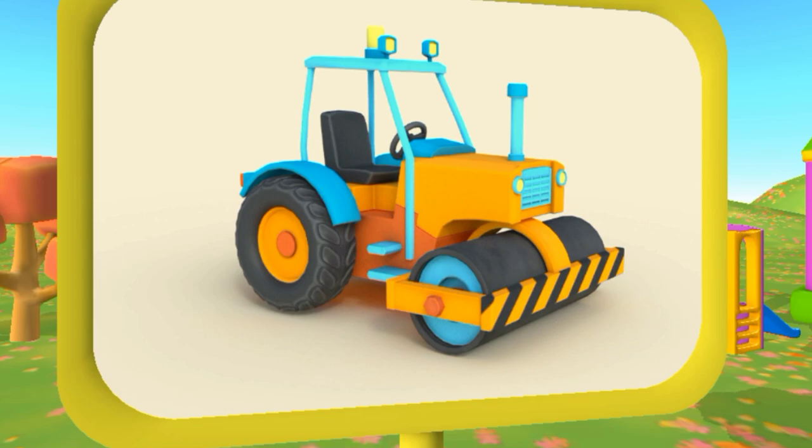Awesome! This is a road roller. It uses its heavy roller to flatten hot asphalt.